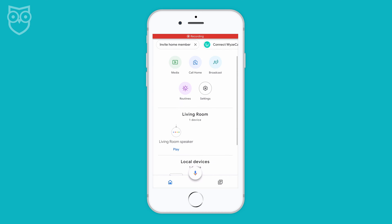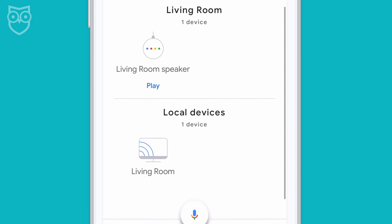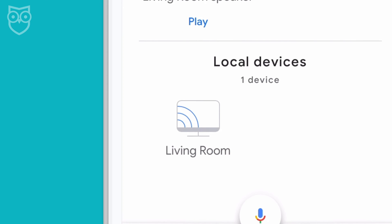From the app, scroll down. You'll see a category called Local Devices. If your Chromecast is on and working, you'll see the Chromecast icon. It looks like a TV with some sound waves coming out of the corner.